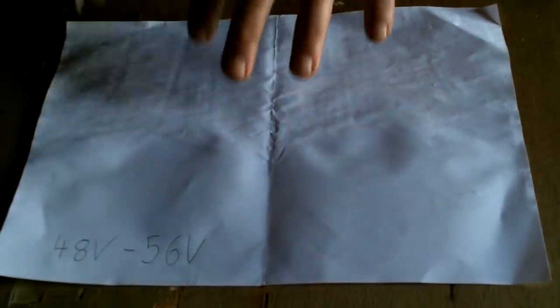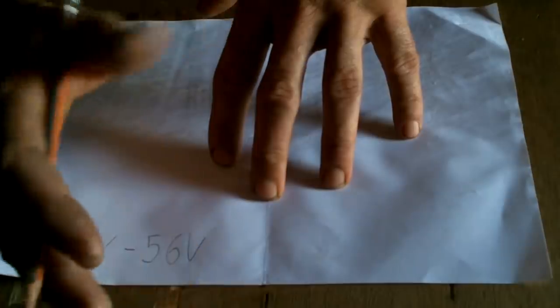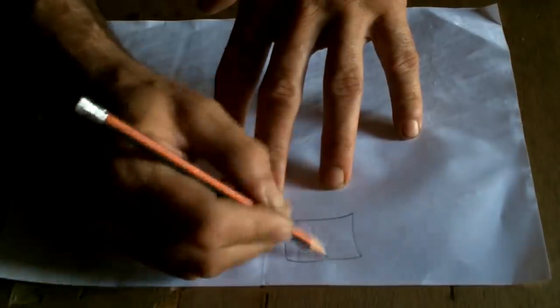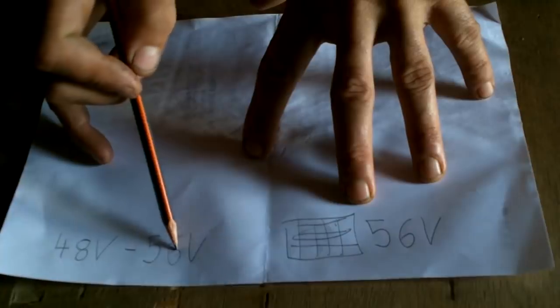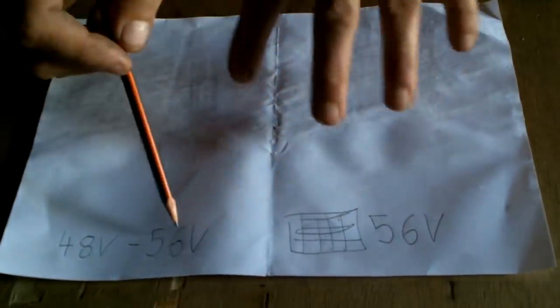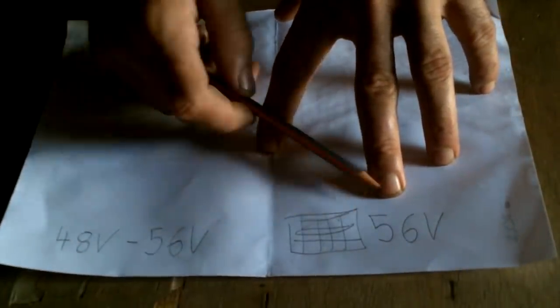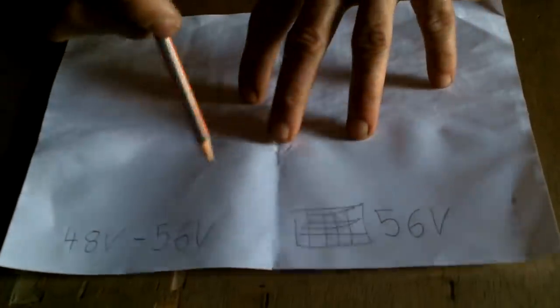The flexible solar panels I have are 28 volts each maximum voltage, so two of them together is 56 volts. So my solar panels are also 56 volts. A 56 volt source can't charge something very well up to 56 volts — sure, you can leave them connected for months and it would eventually get there, but when the voltages get close together the electricity flow slows down a lot and eventually stops. You need a higher voltage to charge the batteries.